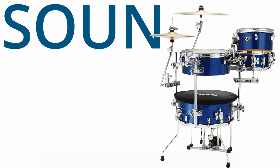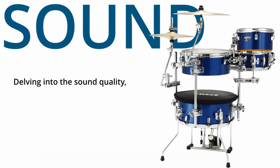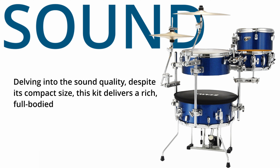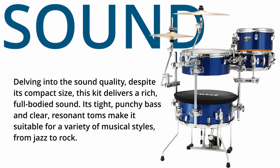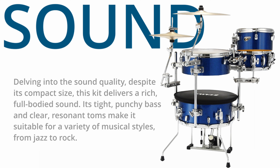Delving into the sound quality, despite its compact size, this kit delivers a rich, full-bodied sound. Its tight, punchy bass and clear, resonant toms make it suitable for a variety of musical styles, from jazz to rock. But let's listen to how these drums sound.